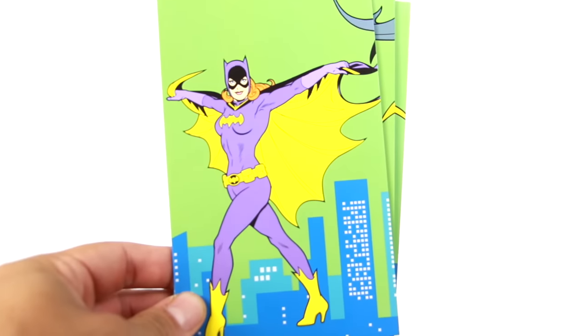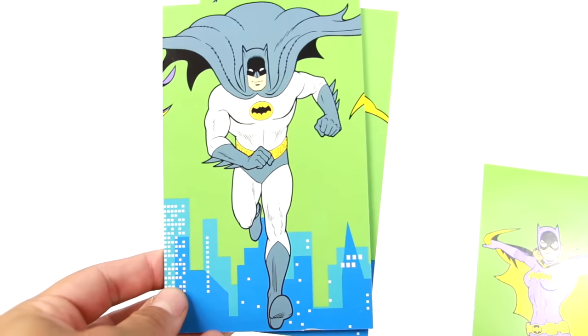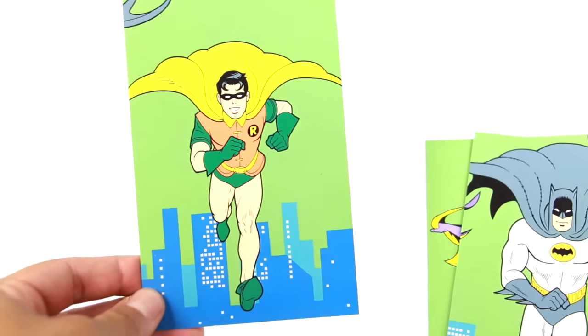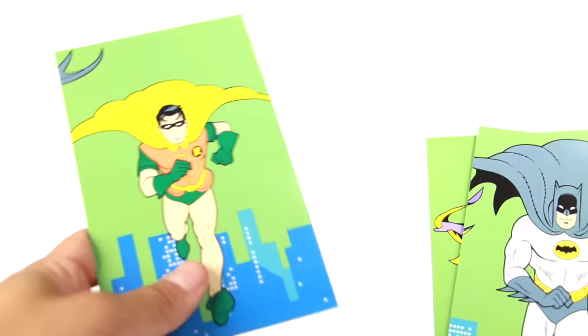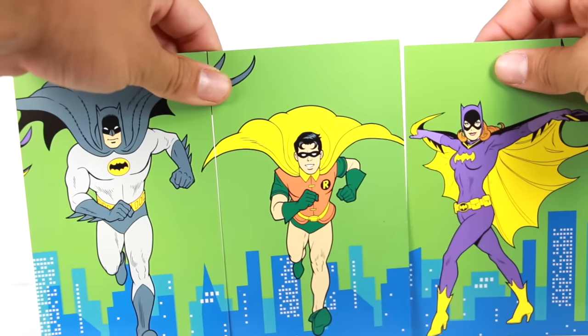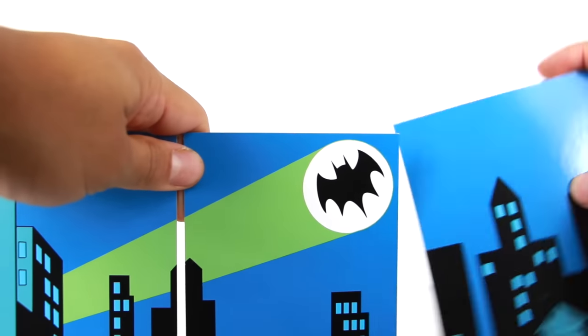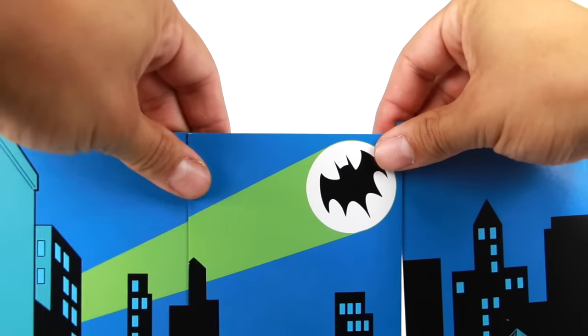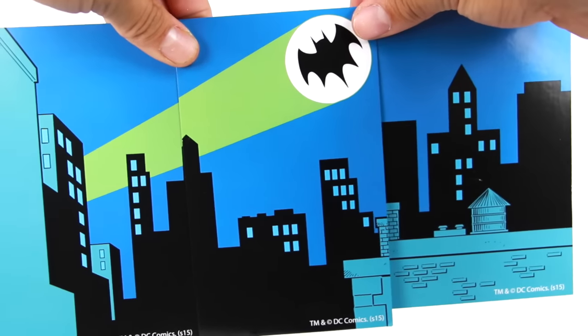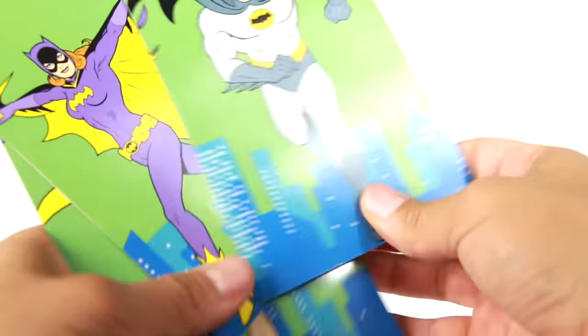These figures don't really come with any accessories, but each of them do come with a card. This first one here is Batgirl — a really nice card with the city in the background, Batman running towards you, and Robin in the back. All the cards do connect together, so you can see that right there and it makes a great display. And if you turn them around, they have the city in the background, giving you a really cool city backdrop. All these connect — very, very awesome.